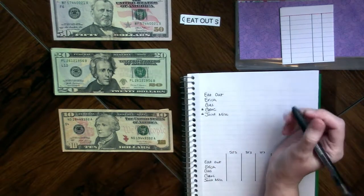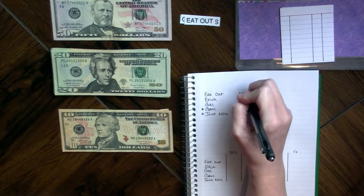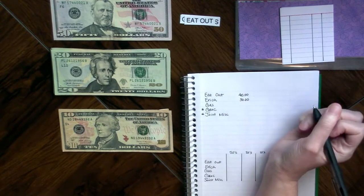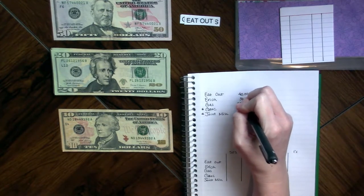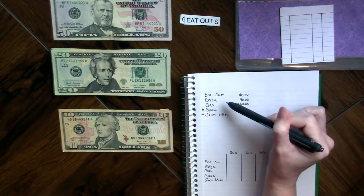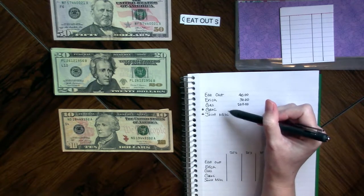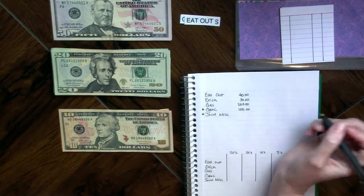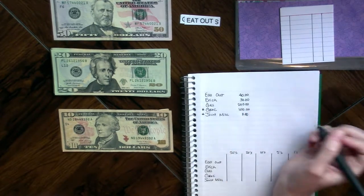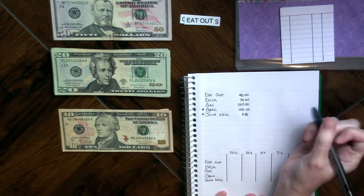For eating out I've got $40, for my personal money $30, gas money $200 — and my goal is to try to bring that up to that amount every month. For groceries I've got $100, and for joint miscellaneous right now I'm putting in nothing. That comes out to $370 total.